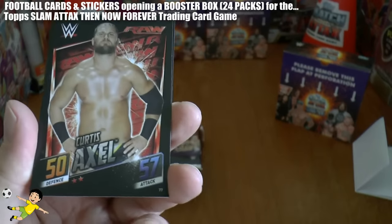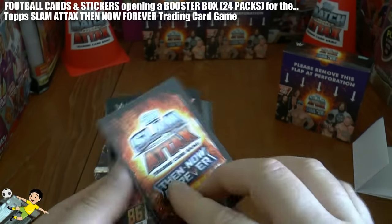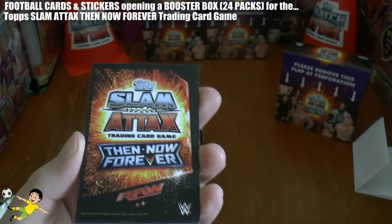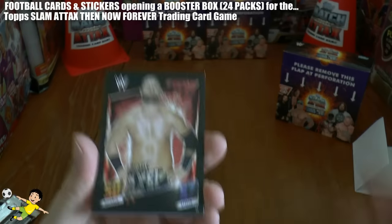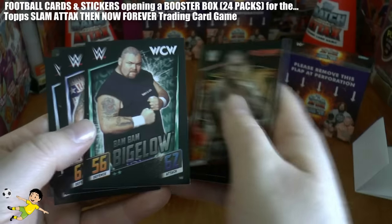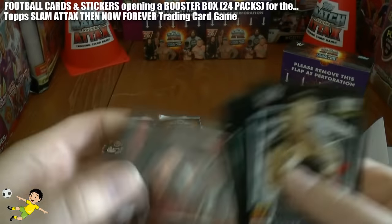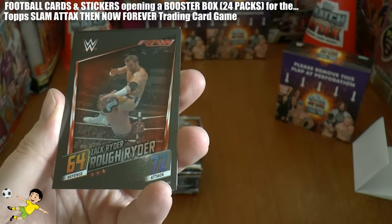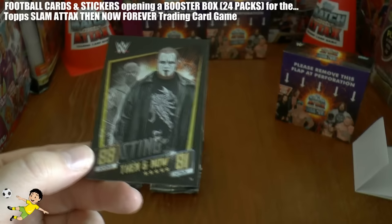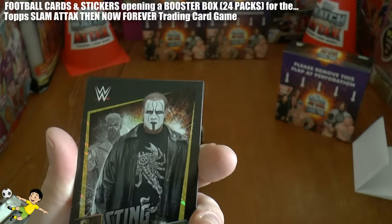Here's the cards - first look. In the bottom right there's the number in the collection, a defence score and an attack score for the wrestler, and a profile picture. On the back there's a really beautiful backing with the black border and kind of fireworks with the Slam Attax Then Now Forever logo in the middle. So there's Curtis Axel, Randy Orton - 86 defence, 90 attack, one of the best. Bam Bam Bigelow, one of the legends. Heath Slater, Bret the Hitman Hart, Shawn Michaels, Zack Ryder the Rough Rider. That looks like our first insert card and then we have Sting Then and Now - 88 defence, 81 attack. Really nicely done.